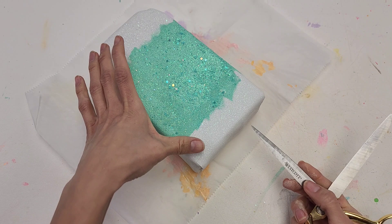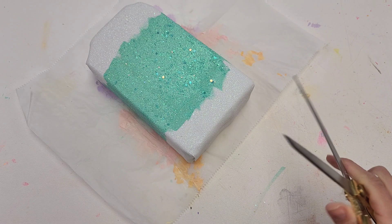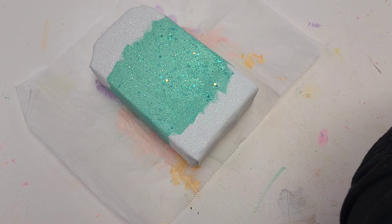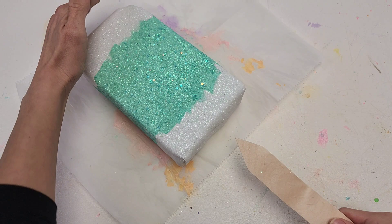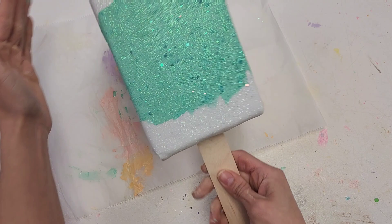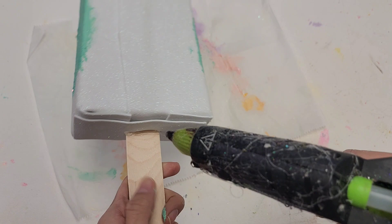Now using your scissors, we're going to push here to find that opening for our popsicle stick so we can go ahead and insert it. Use the broken one first before putting the final one through. Now carefully push the good one through and fix the popsicle stick so it's nice and straight. Flip this over and add a little bit of glue to the bottom part so it can attach really well.